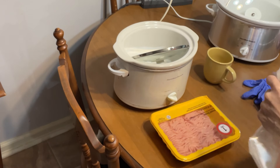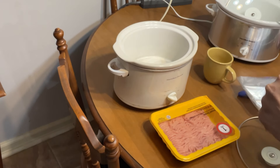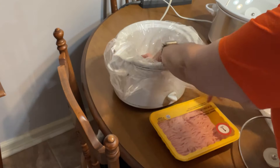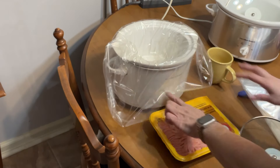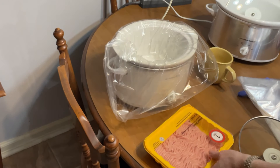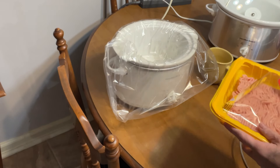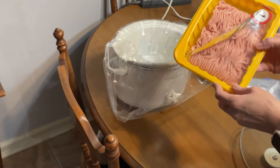To get my etouffee started, I have to start my riced chicken. You can cook your ground chicken any way you want. I cook mine in a crock pot so I can work on other things. I'm going to put my crock pot on low — this is one pound of chicken, not the leanest kind, just the plain one pound.